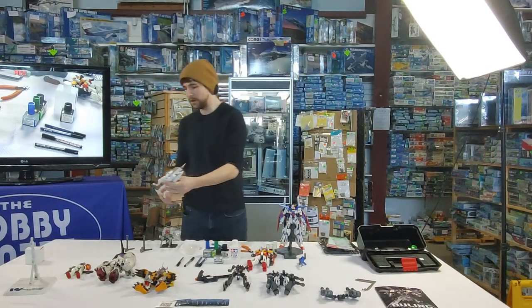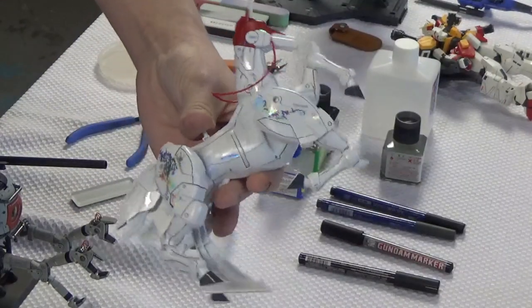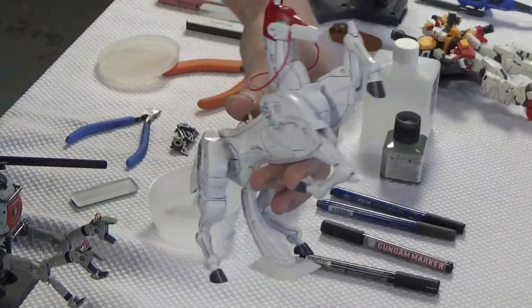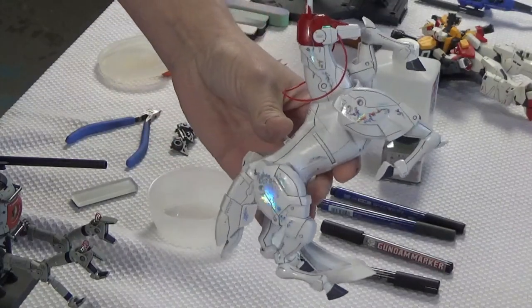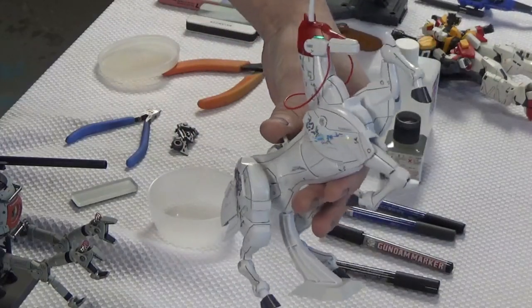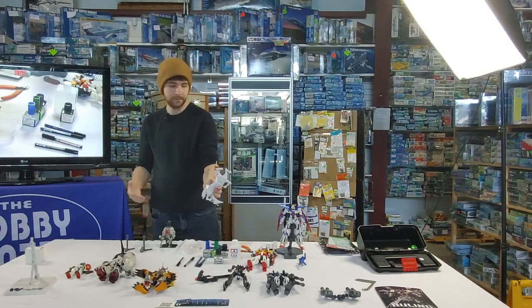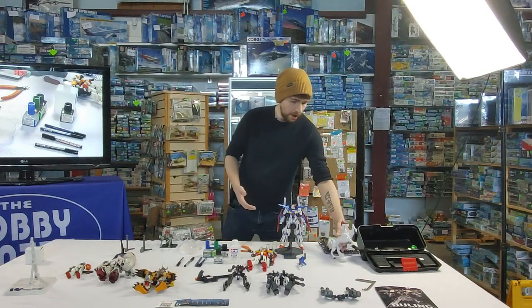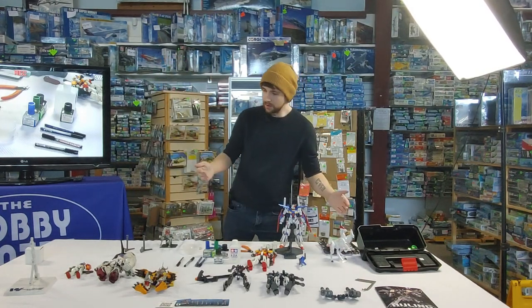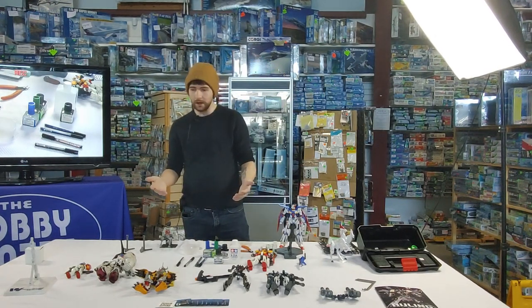You can get some cool water slides too. This is a high grade — normally these high grades come with no stickers or anything at all. So these are some custom ones that I bought and applied. They add a little bit of spice to it and you can get some really cool stuff out of these water slides. Once that's all done, if you're just doing a straight build, you can top coat it and you're pretty much done assembling your model kit.